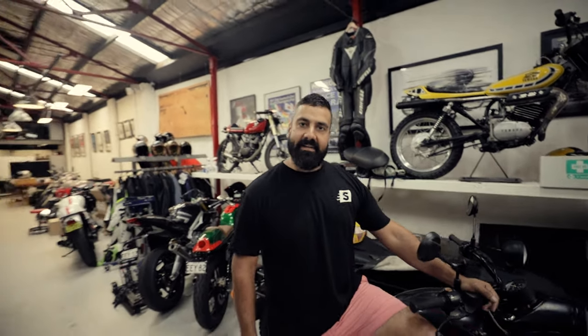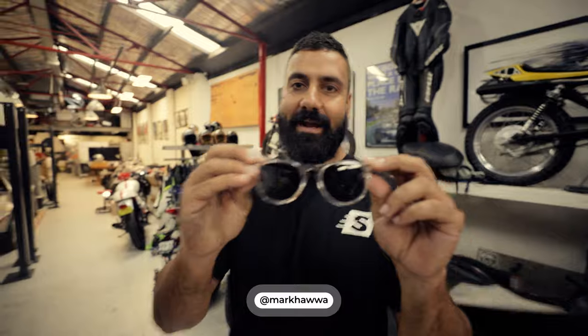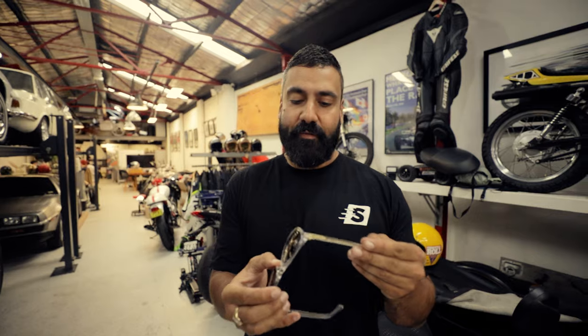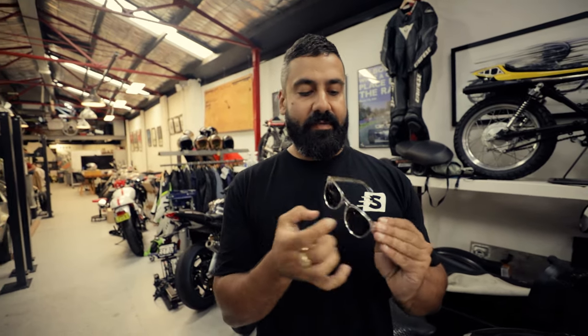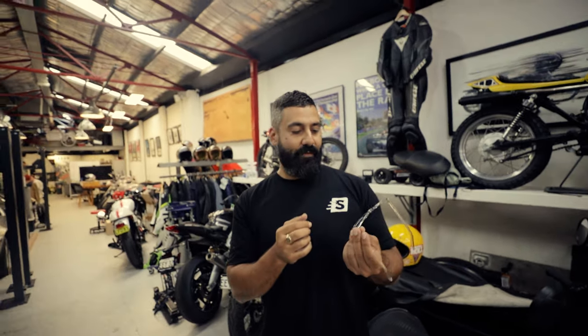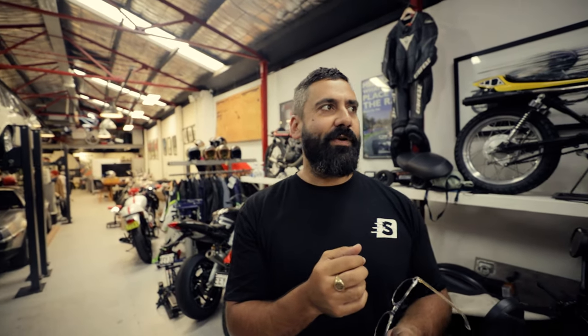So this is the Scram CC — it's eyewear we use as riders on and off the motorcycle. It features polycarbonate unbreakable lenses, the same material used in NASA astronaut helmets.